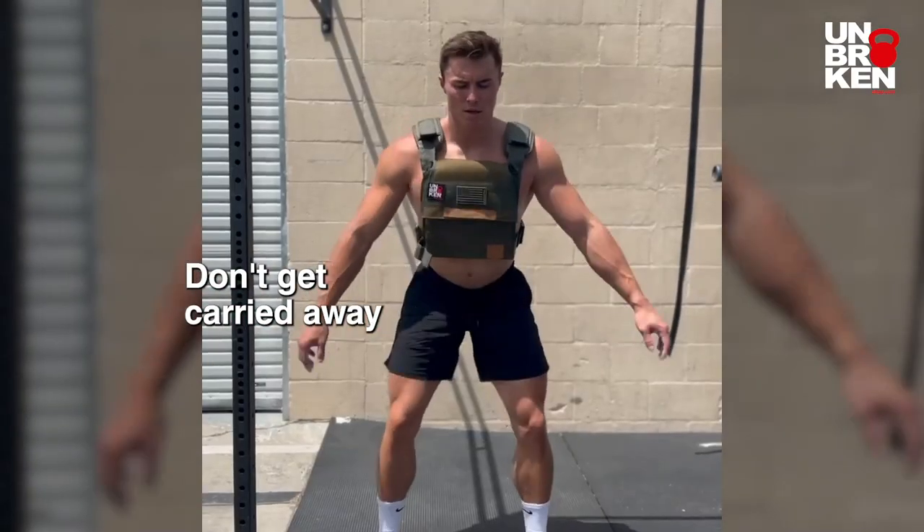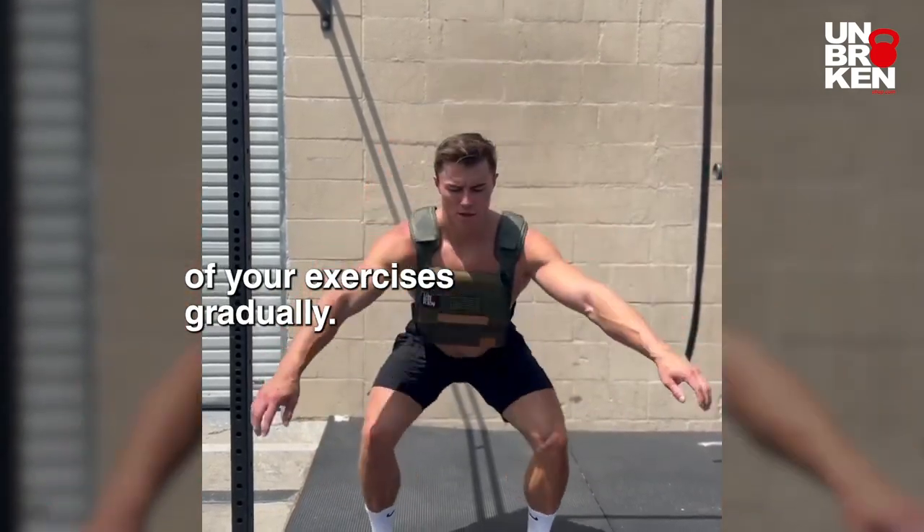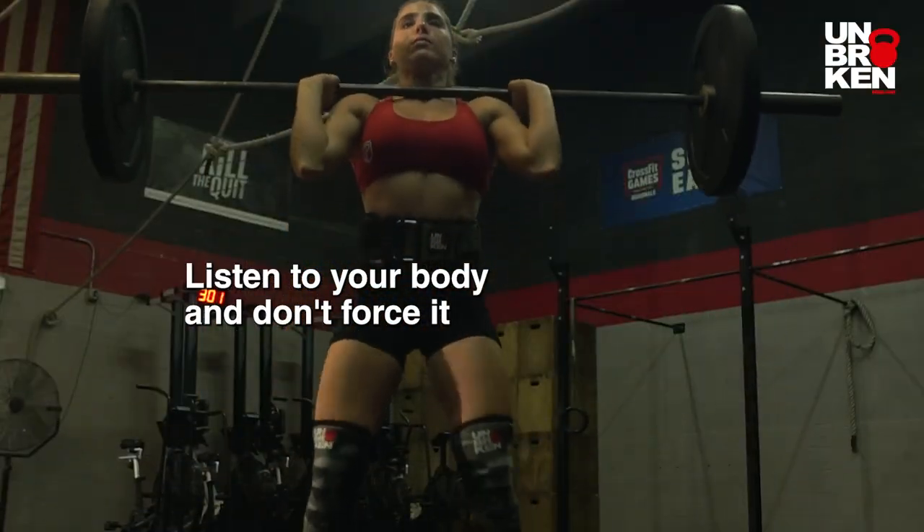Moderate progression. Don't get carried away by enthusiasm and increase the difficulty of your exercises gradually. Listen to your body and don't force it too much.